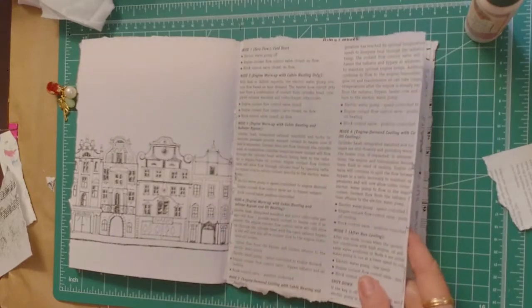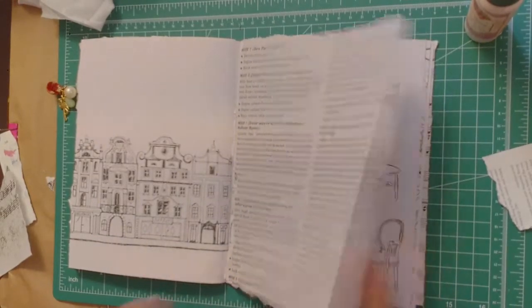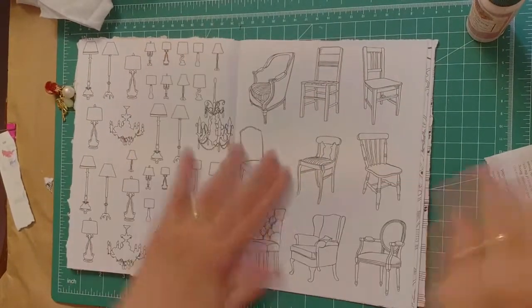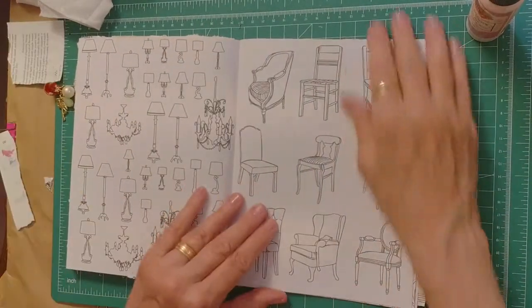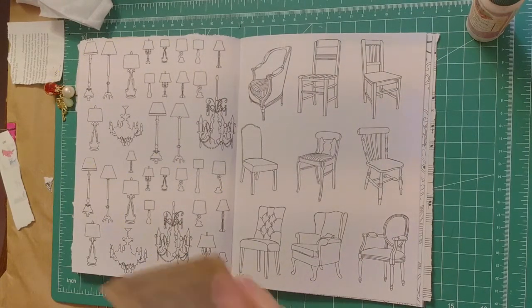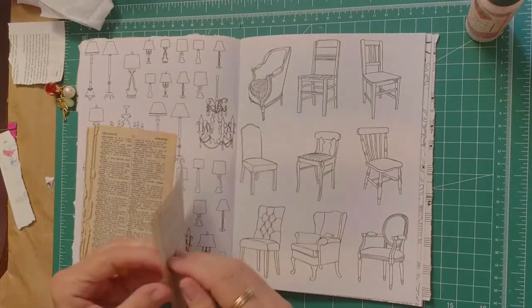Now it just looks like a book page right now, but it'll be nice once I put ephemera on there. Okay, I can do my dictionary pages again.